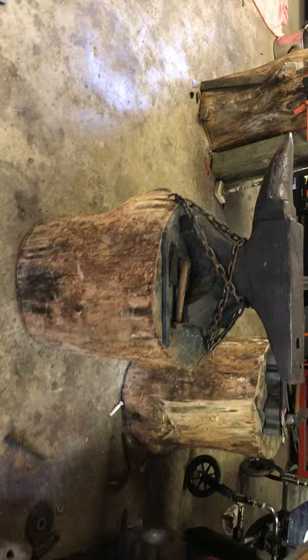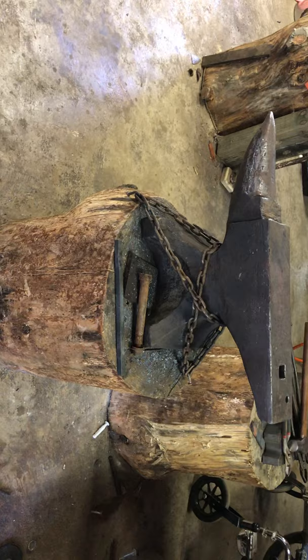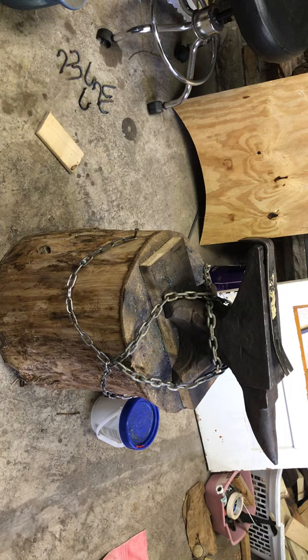I think I'm gonna move my 200 pound arm and hammer and set it right on top of that stump right there — it's gonna be quite the task. Might move the 200 pounder and put it where the 100 pound arm and hammer is.